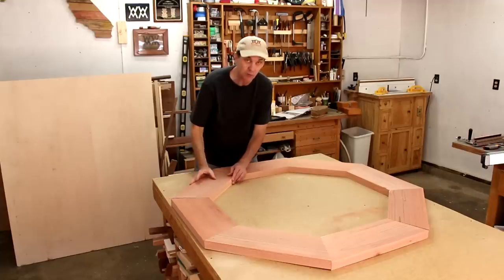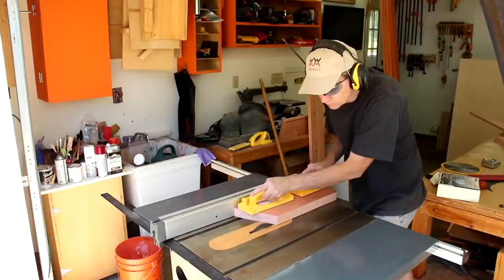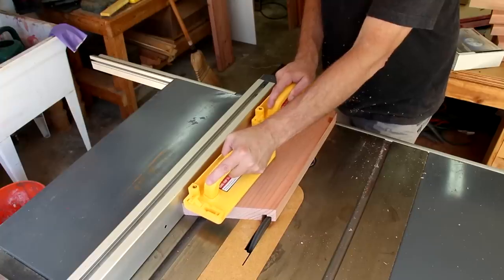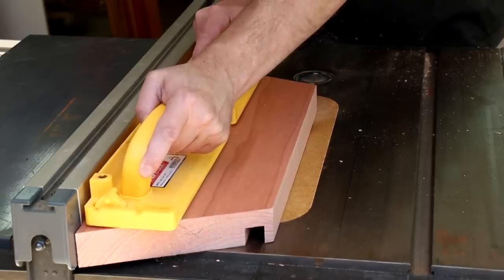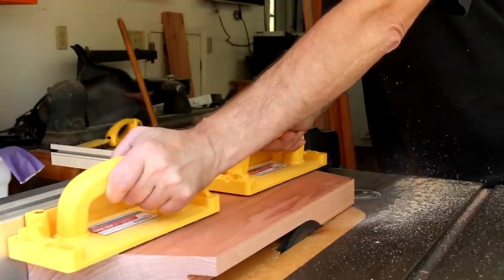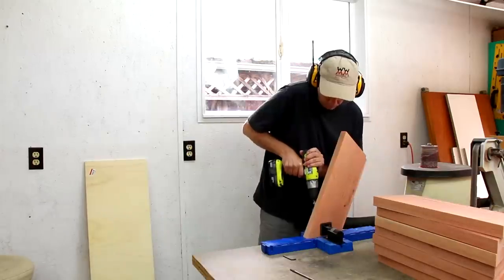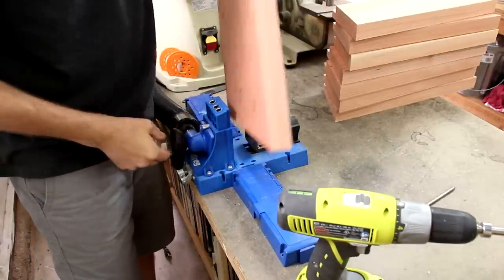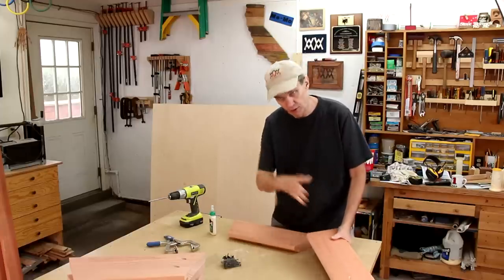Looks like they're going to fit together really nicely. Now I need to cut out a rabbet on the inside edge of each board. I'll join the octagon together using pocket screws — I'm going to glue and screw these all together.